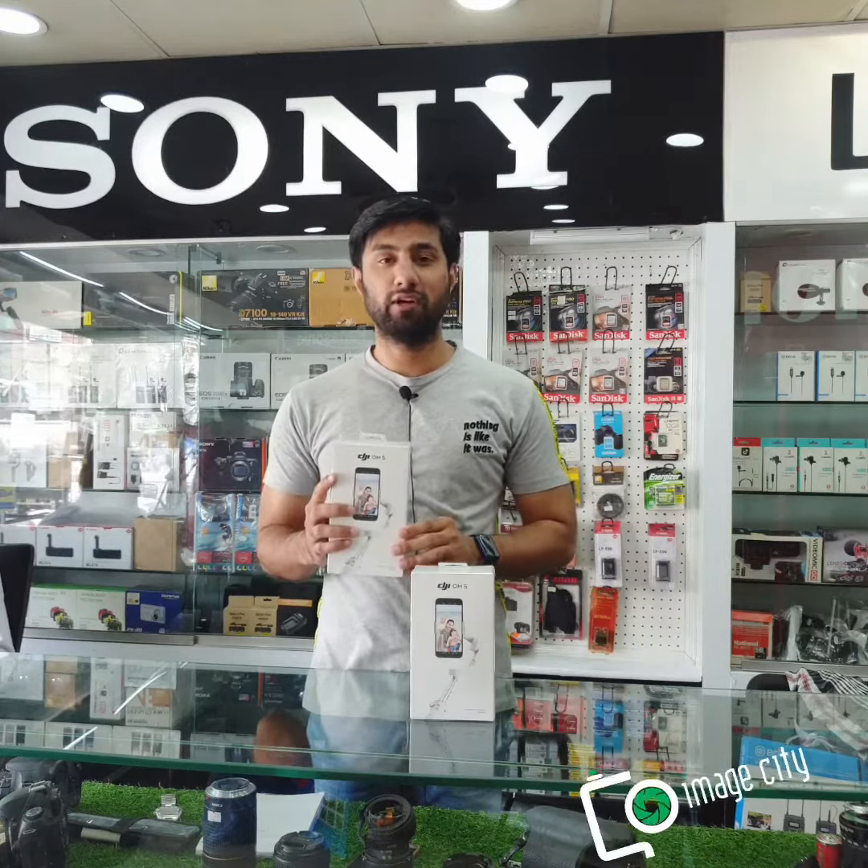If you want to know something about this product, you can contact us via our WhatsApp number or send us an inbox message. You can also visit our shop if you want to see it physically.